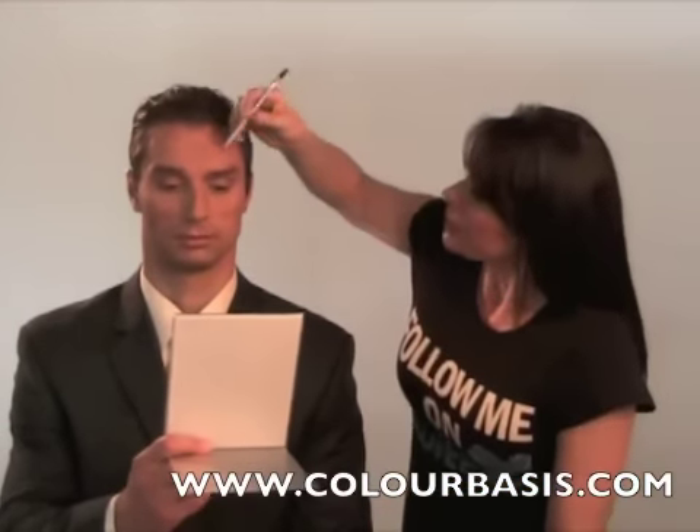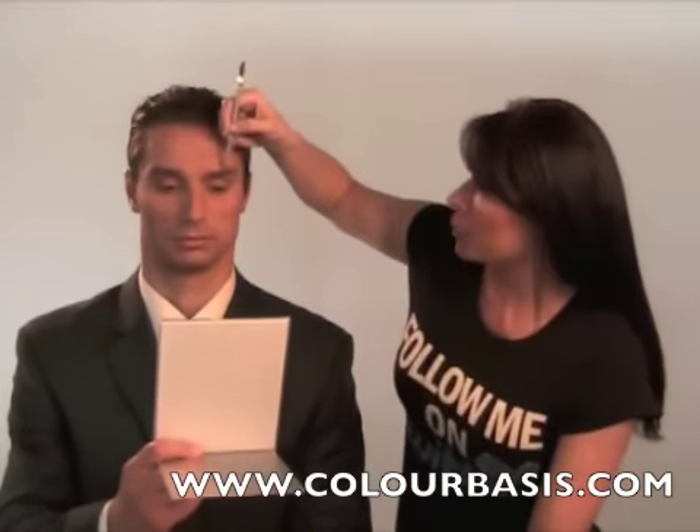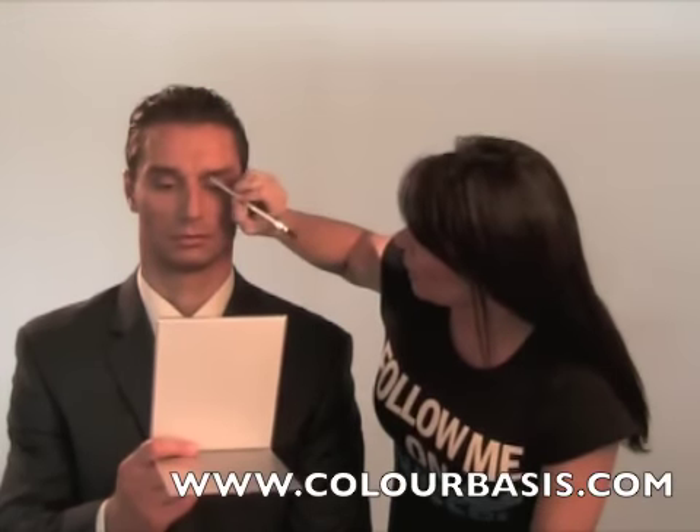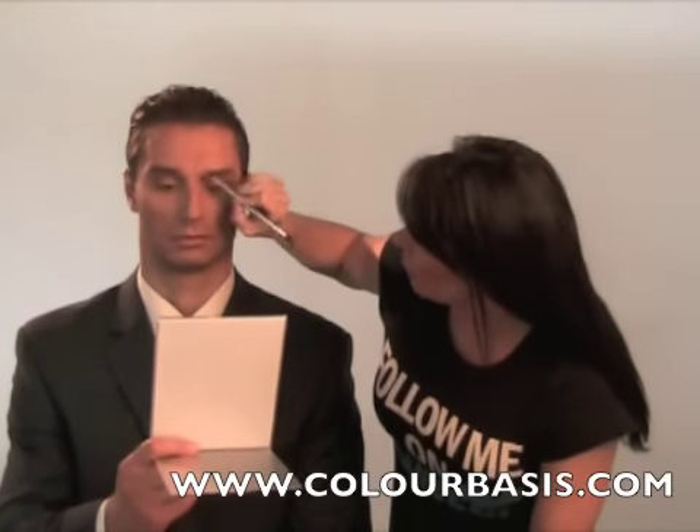Anissa, if you'll take a look, because you're going to do your other side. If you'll notice, this part of his brow is really thick and he doesn't need any coloring at all, right? And here is where he needs a little bit of filling in.